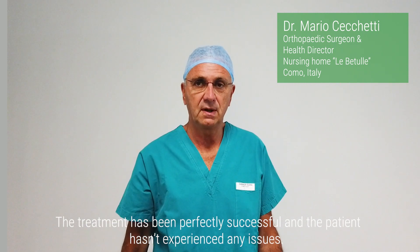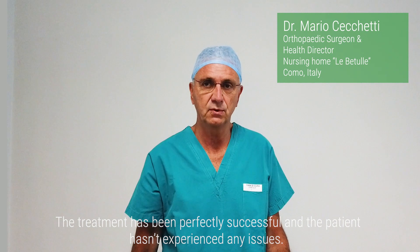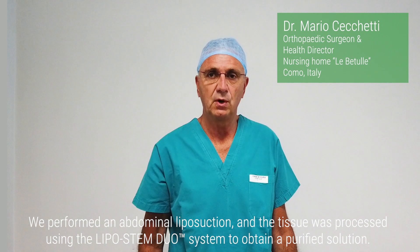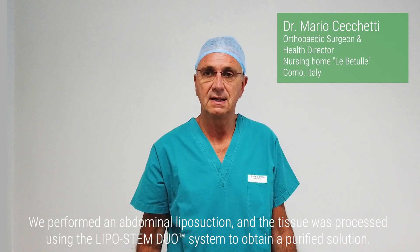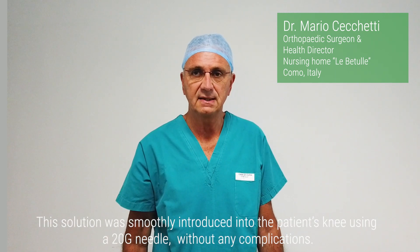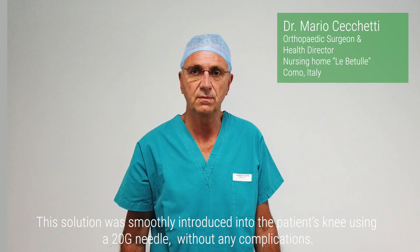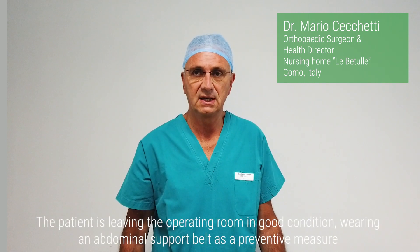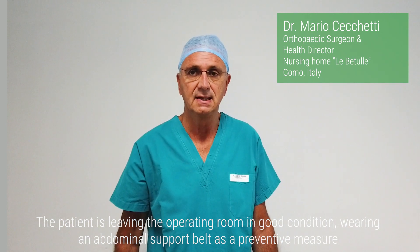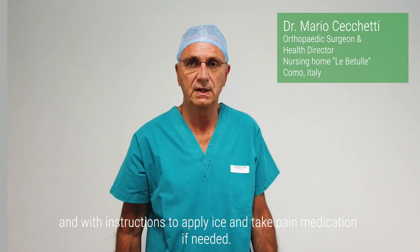The treatment has been perfectly successful, and the patient hasn't experienced any issues. We performed an abdominal liposuction and the tissue was processed using the Lipostem Duo system to obtain a purified solution. This solution was smoothly introduced into the patient's knee using a 20G needle, without any complications. The patient is leaving the operating room in good condition, wearing an abdominal support belt as a preventive measure and with instructions to apply ice and take pain medication if needed.